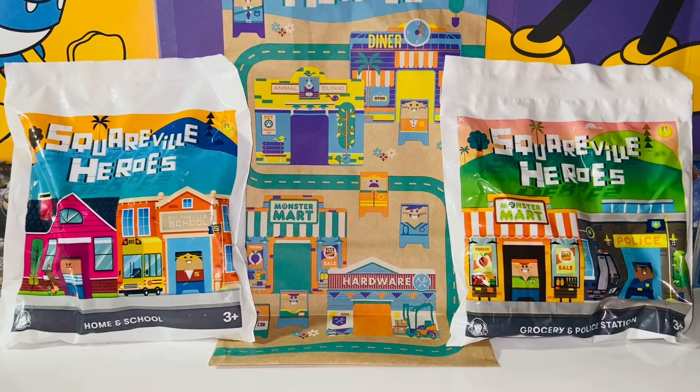Hello everybody, this is Kyoshi here and welcome back to another video. In this video, I'll be reviewing the Wendy's Kids Meal Toys 2023, the Square View Heroes Toys. So without further ado, let's get started.